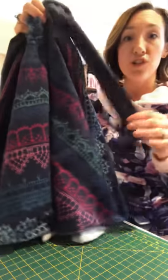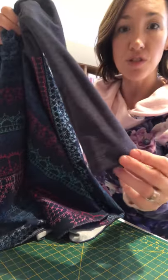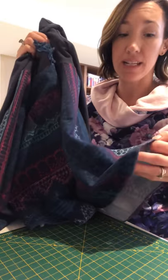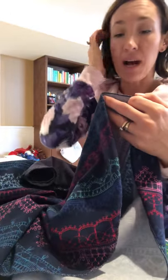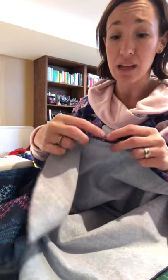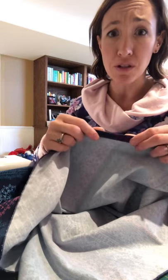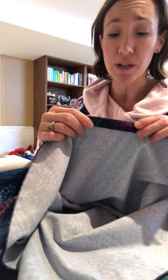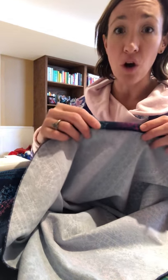You'll need to finish hemming the sleeves if you haven't. I've used a cover stitch, but you can use a double needle, a zigzag stitch — whatever you have. You'll also need to finish the hem of the dress. I've used my serger to do a rolled hem on the bottom because it's much faster. You can always use wonder tape and do a proper hem, folding under a quarter inch and then an inch all the way around. If you have a serger, definitely do the rolled hem because it's a hundred times faster.